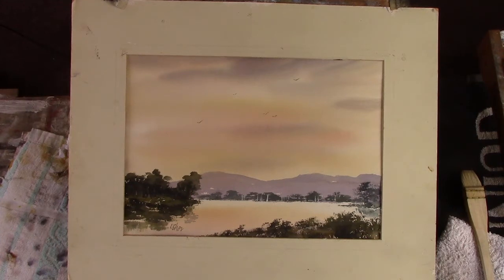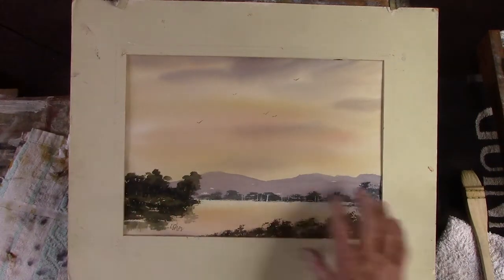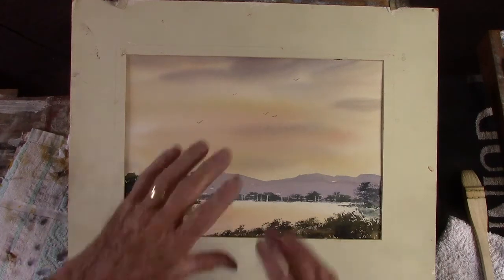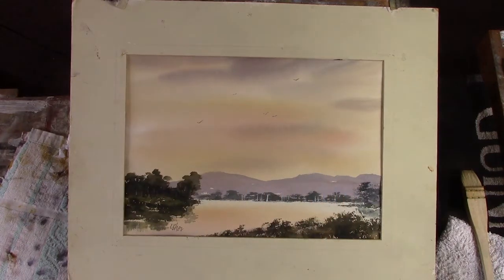Keep it simple, stupid — I tell myself, and I don't always follow my own advice. The idea of putting birds in the sky links the sky to the detailed area, so it's not floating on its own. We've got solid here and we've got a bit of solid in the sky.